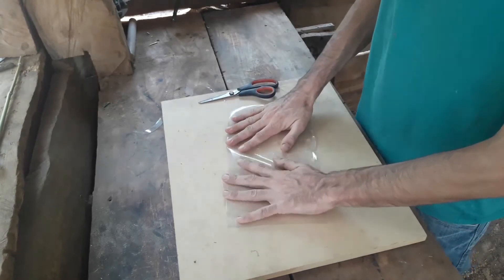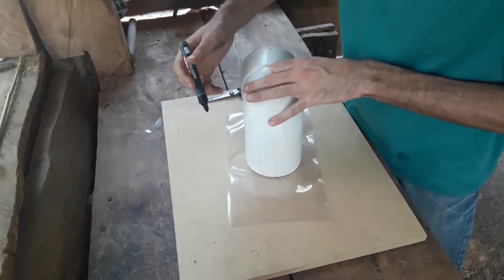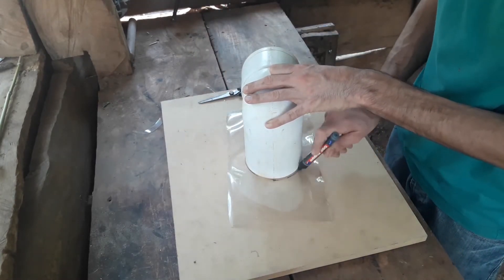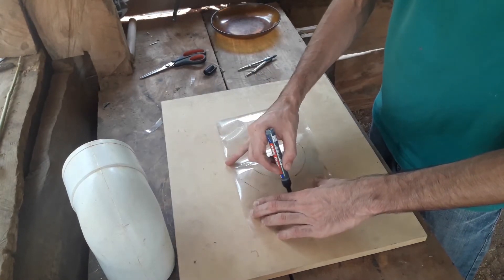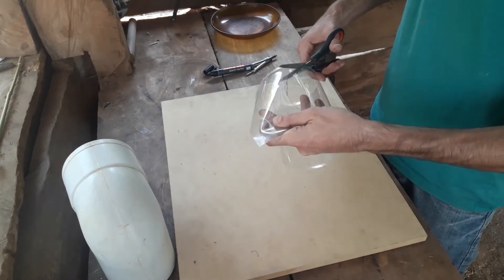Vamos a estirar el plástico y a dibujarle el contorno del tubo con el film. Vamos a dibujar un círculo por fuera del círculo que dibujamos, aproximadamente a 5 centímetros del borde interno. Y ahora vamos a recortar por el círculo más grande.